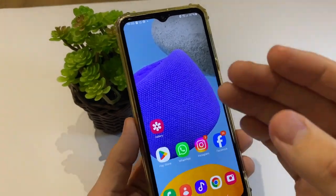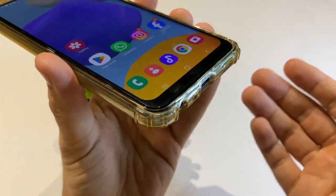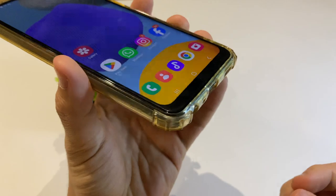So my dears, in this video I'll show you how you can clean your phone from water. If you drop your phone in water, you can do this step by step.